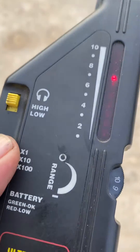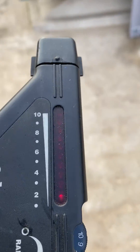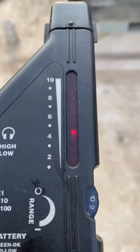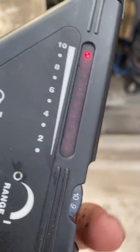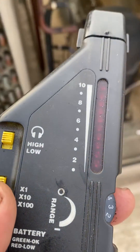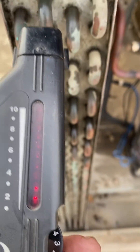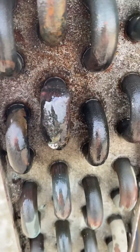So I'll set it down to the lowest setting. I'm still a good six feet away from the unit. Now I'll turn down my range. There's your leak right there. That's how good these are.